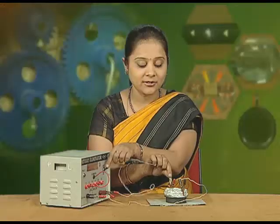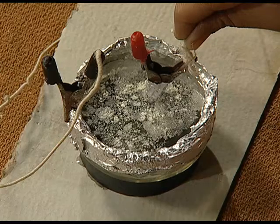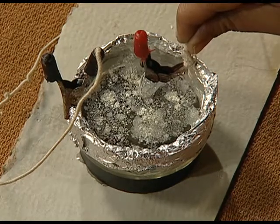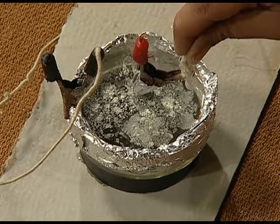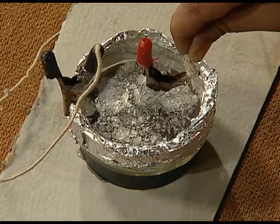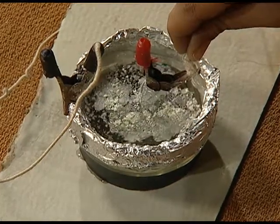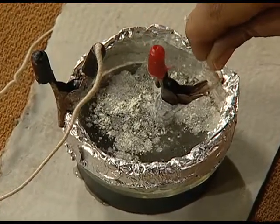Now, we will switch on the current and observe the movement of water. You will find that the movement of water is coming out to be clockwise in nature, and that is apparent because of the lycopodium powder we have sprinkled on the top of the water.